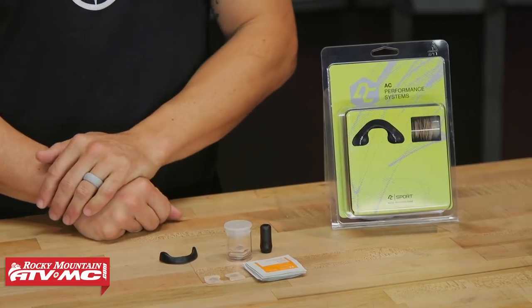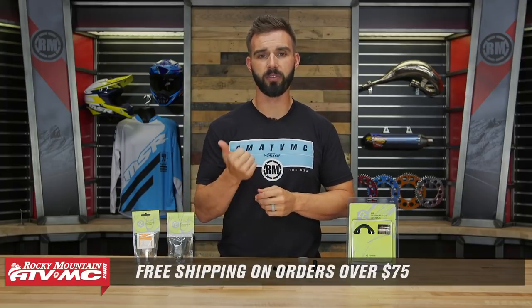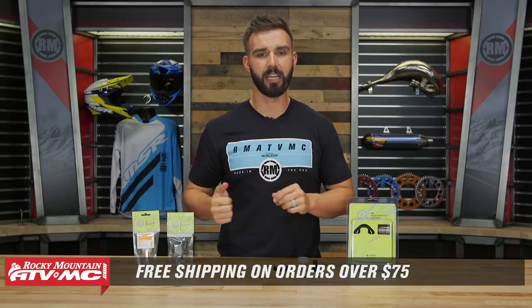That is the Breathing Band Kit from AC Performance Systems. If you're looking for a way to be more efficient when you breathe through your nose, this is an awesome system to use. If you have any questions, leave your comments below, give us a call, or chat live online and we'll get your questions answered. Pick yours up by clicking on the link at the end of this video. Don't forget, orders over $75 ship free. If you like this product spotlight, get subscribed to our YouTube channel to stay up to date on the latest product spotlights, how-to videos, and builds. I'm Chase — we'll see you on the trails.